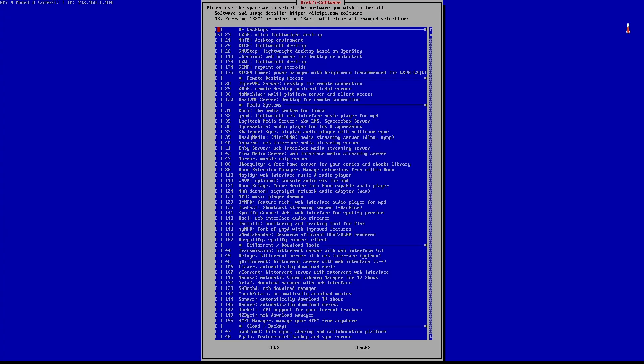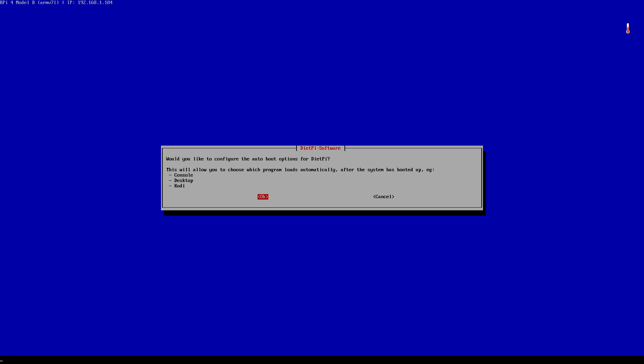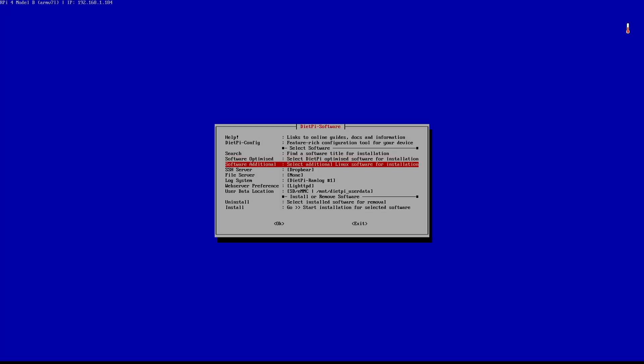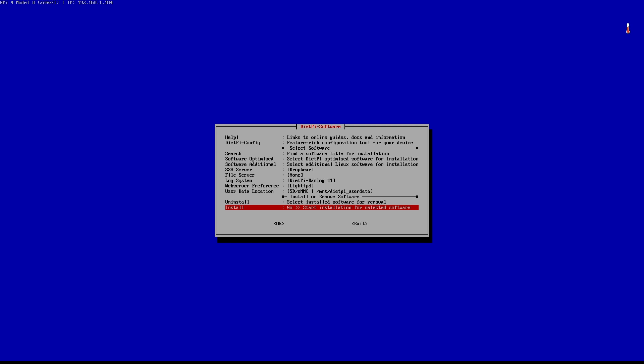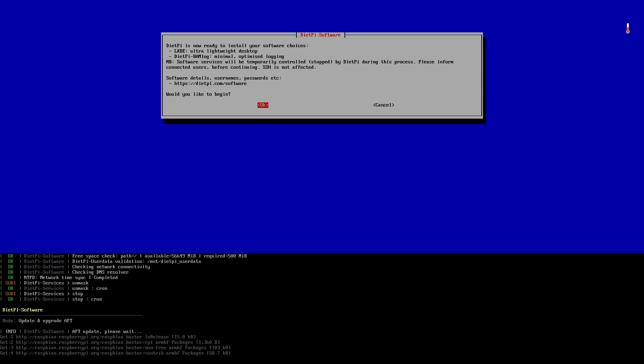I've selected LXDE — the only reason is to show you that we can do the same things on the desktop as on this less attractive interface. I'll move to OK and press OK. It asks whether I'd like to configure the auto-boot options — we'll look at it but not configure it right now. The auto-start options let me choose a desktop app to launch at boot, like LXDE or Kodi. Currently option zero — manual login — is selected, and I'll leave it for now. To install, I go to 'install' and press 'start installation', then confirm yes.